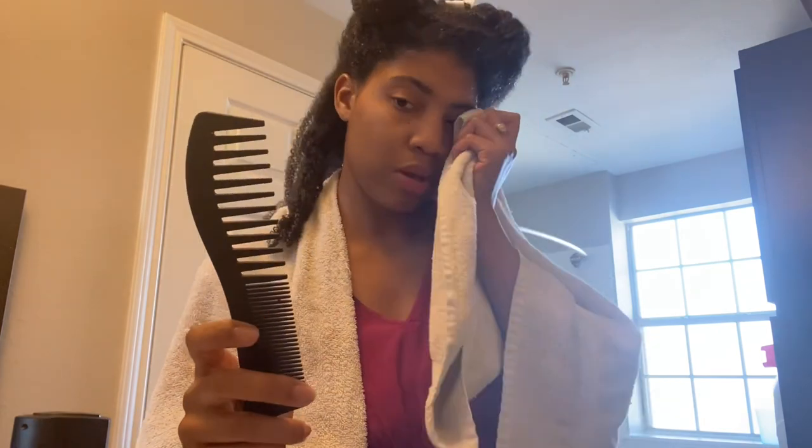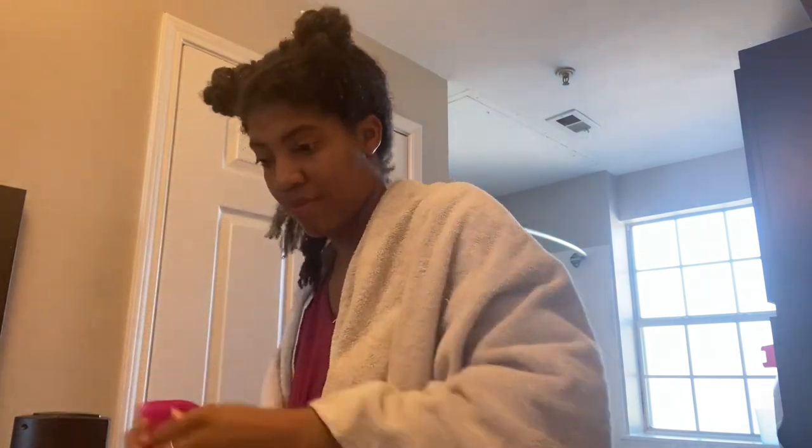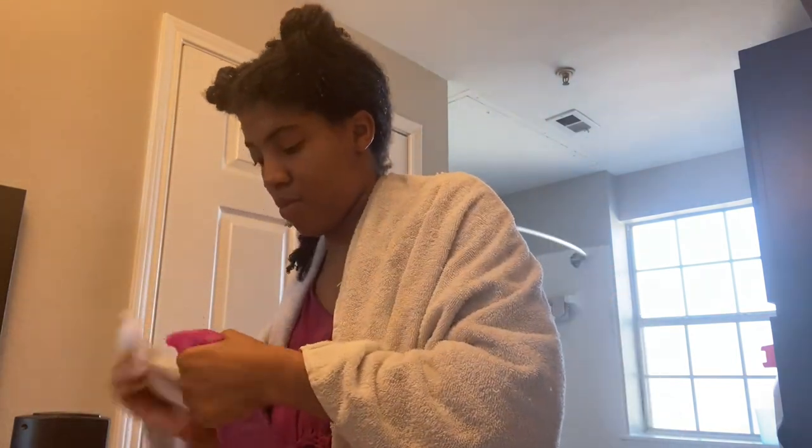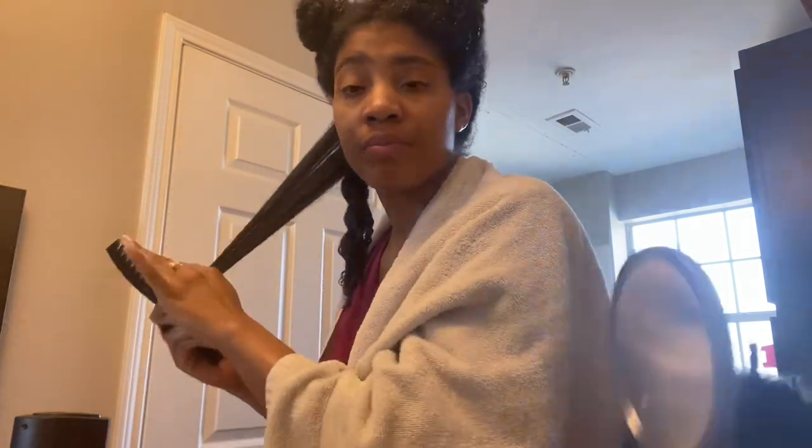This is the comb I used to comb out my hair — I've really been liking it. The package said it was a detangling comb and I got it from a local beauty supply. I really like it a lot. Normally when I'm combing out my hair with conditioner in it, I use a spray bottle with just water to help ease the combing, and sometimes I also use extra conditioner as well.